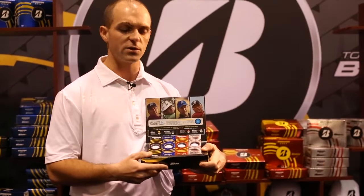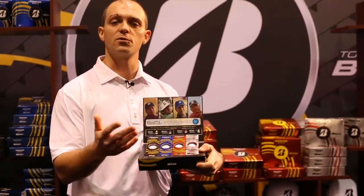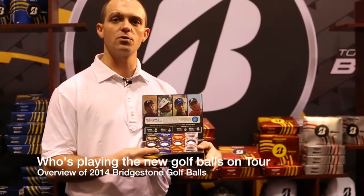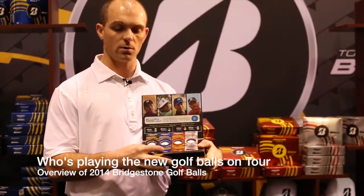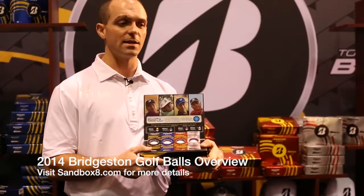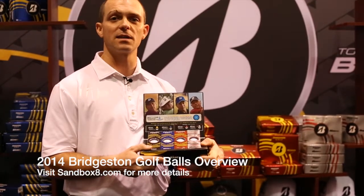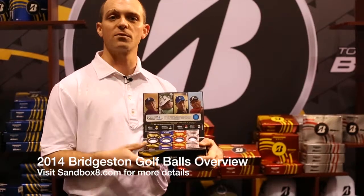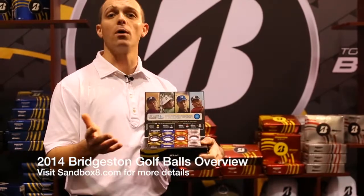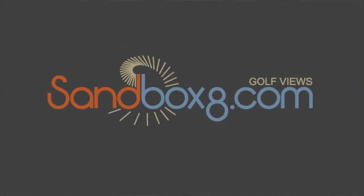All models feature the HydroCore technology for even less spin off the driver for better performance, and that's our new lineup. These models have been in play since the President's Cup — we had both Snedeker and Kuchar out there and they love this golf ball. We got great feedback on tour from other well-known world-ranked players. One comment from somebody I can't particularly name — their comment was simply, 'Wow.' Wow with an exclamation point. So there you have it.